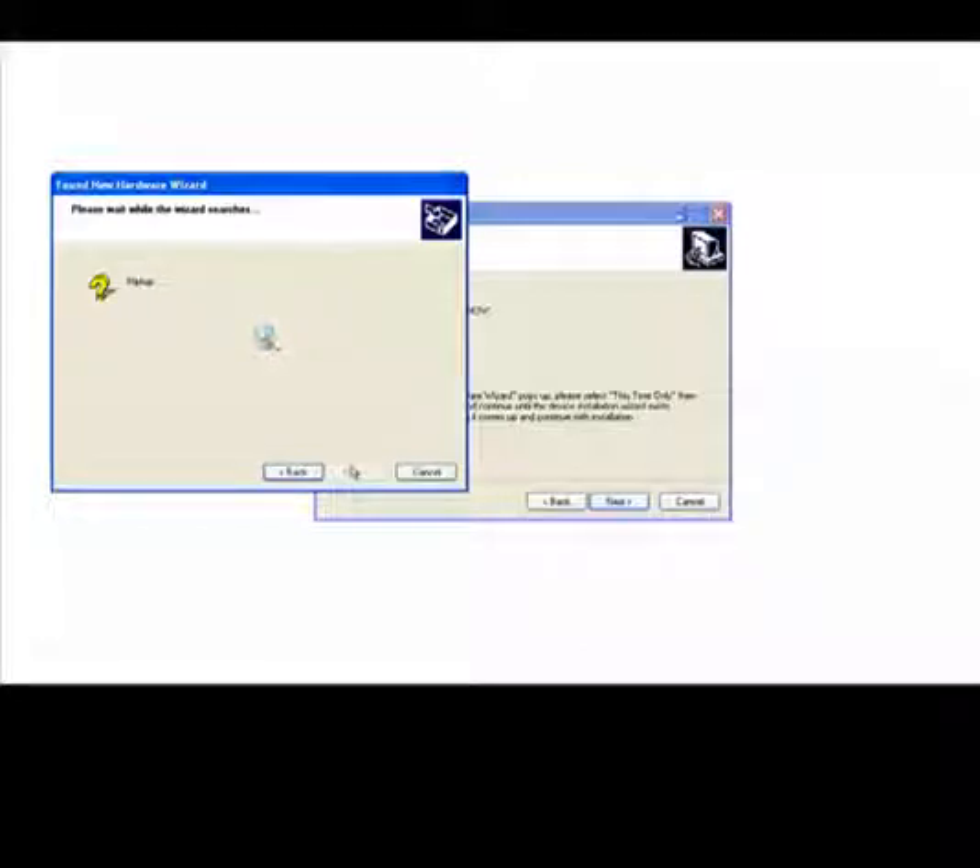At this time, the PC will search for the device. It will try to locate the drivers, but it will fail. This is okay — just ignore it.